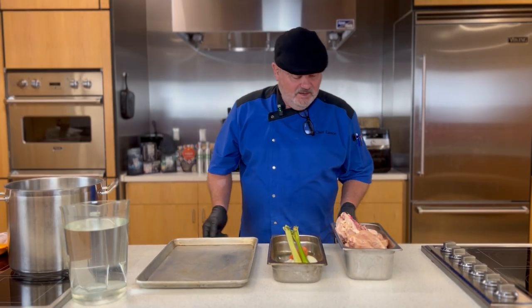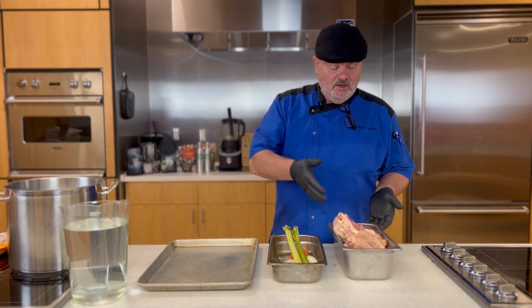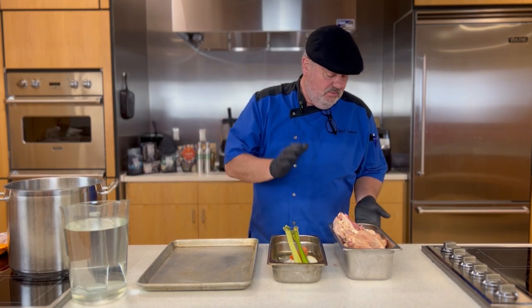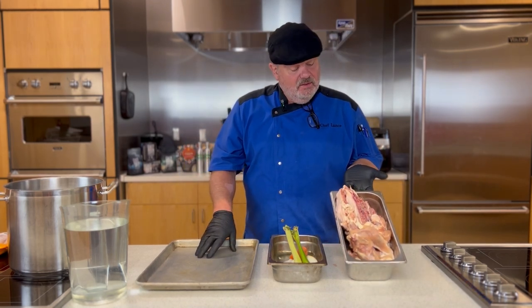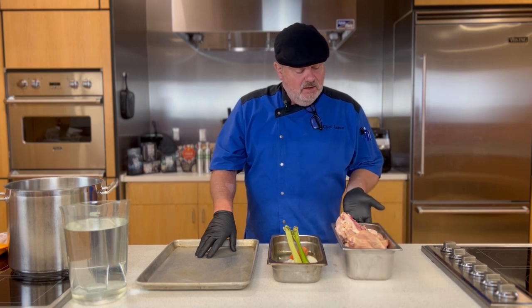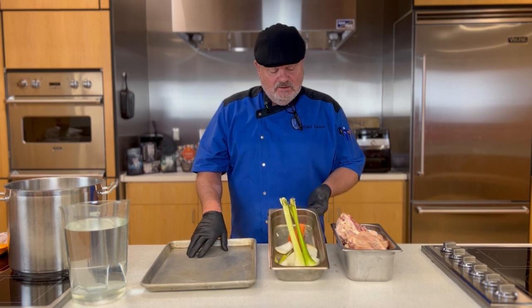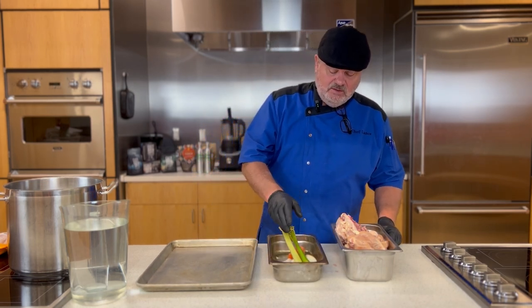Let's get started on making this chicken stock. What I have in front of me are my chicken scraps, my bones I've collected. Some pieces have a lot of meat on them — just a variety of things, a lot of backs and things like that, that as I trim chicken, I saved and froze. This is my mirepoix: onions, carrots, celery.